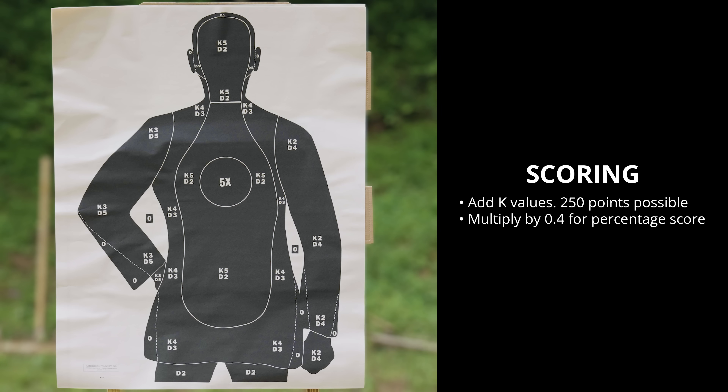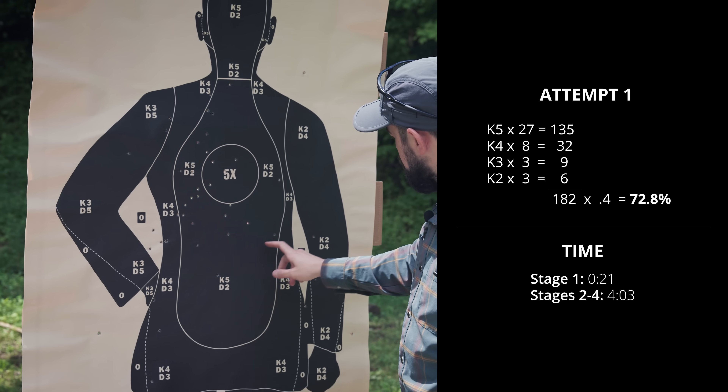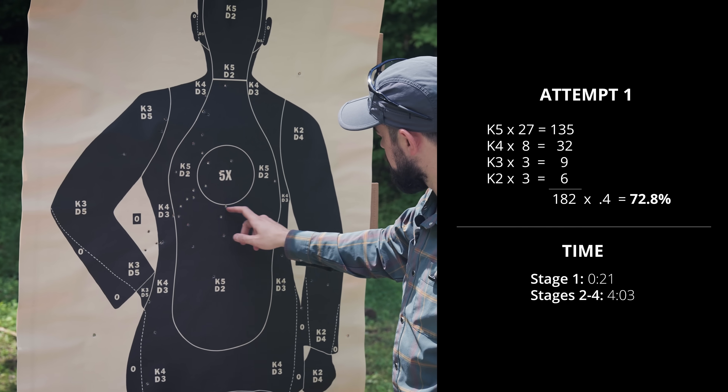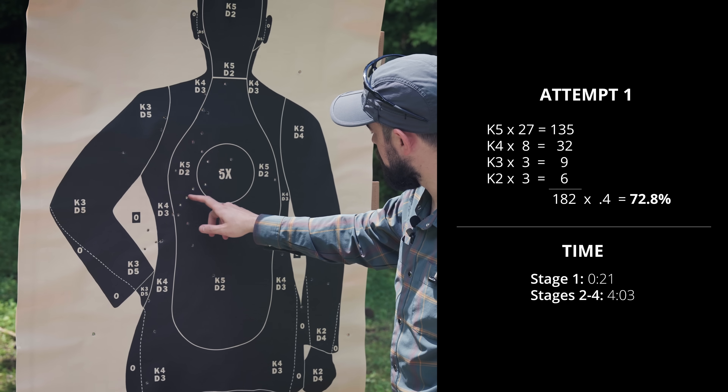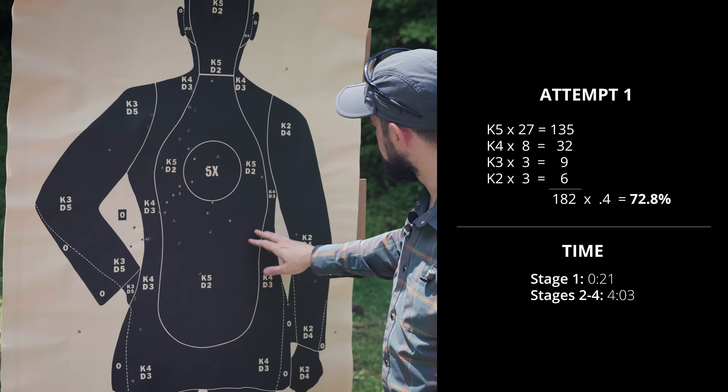To score your target, add up all the K values. The maximum possible score is 250 points. Multiply your point total by 0.4 and that's your percentage score. The FBI instructions actually don't mention the minimum you have to get for a passing score — most of their later tests require 70 to 80% to pass. My score for this run was 72.8% with plenty of time to spare.